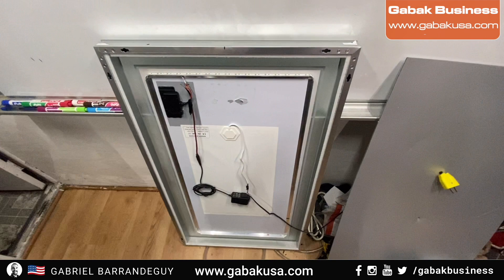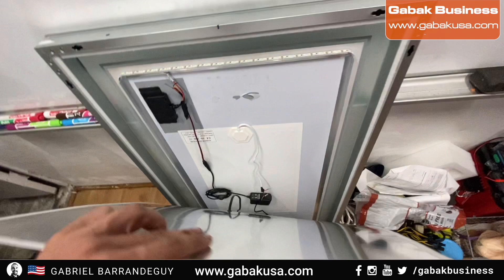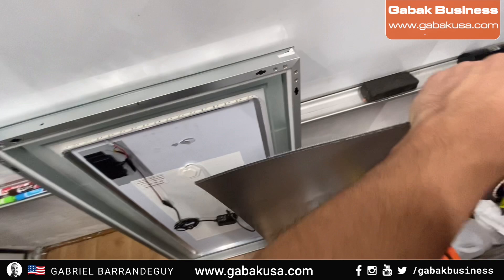This is the back of the mirror. Because it has velcro, the only thing you have to do is just pull it. You will also see the outlet over there, so all you have to do is take it out — and that's it.